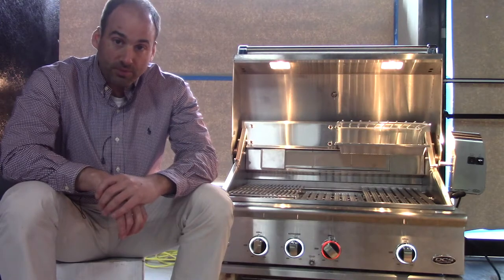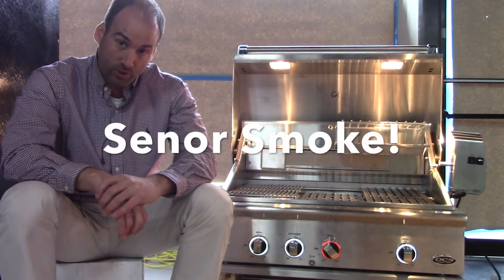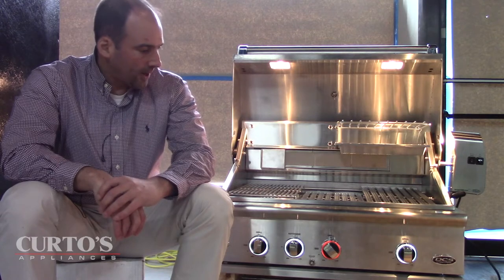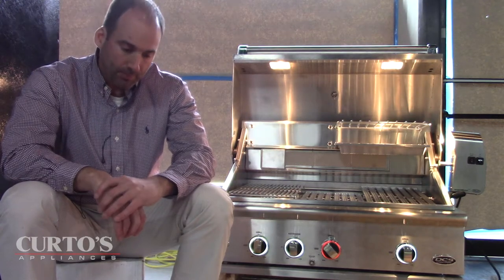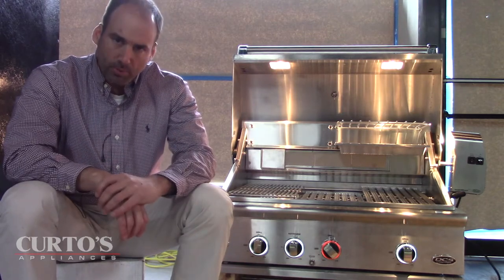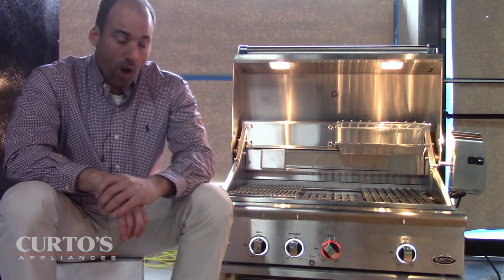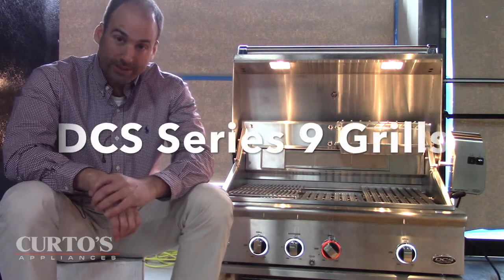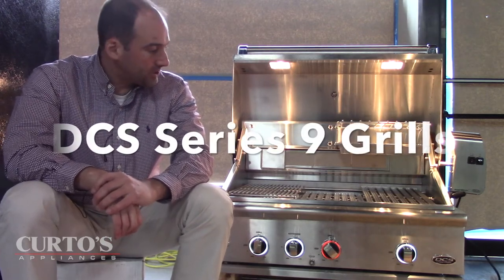Hello everybody, this is Jonathan from Curtos in Westchester County, and today I have a very special video for you all, because I believe it is the world premiere of a new product — the new Series 9 DCS grill.